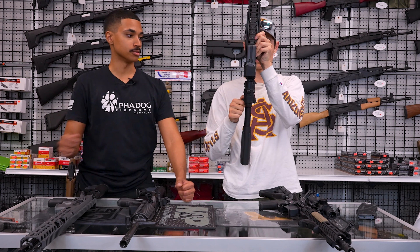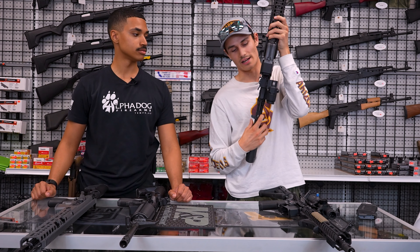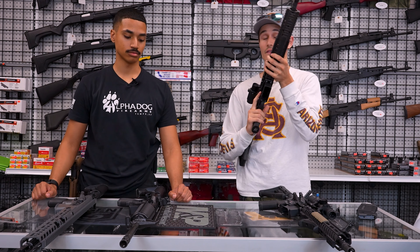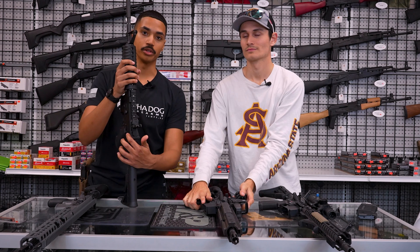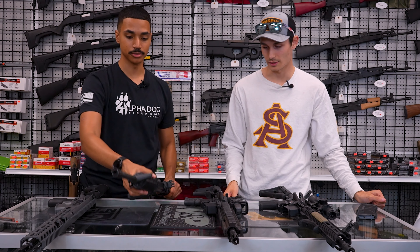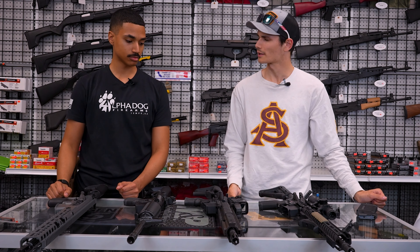With the charging handle, one thing it has that the Colt doesn't is it's ambi — you can pull down on either side of it and it will still release. The Colt and some others only have a standard mil-spec charging handle with just the latch on one side, so it's not as forgiving.